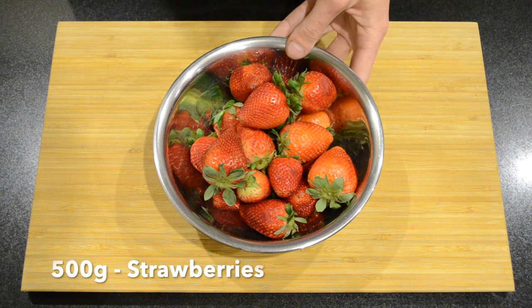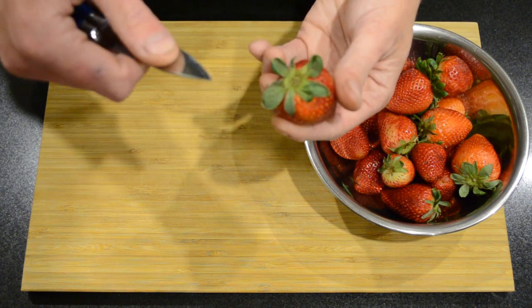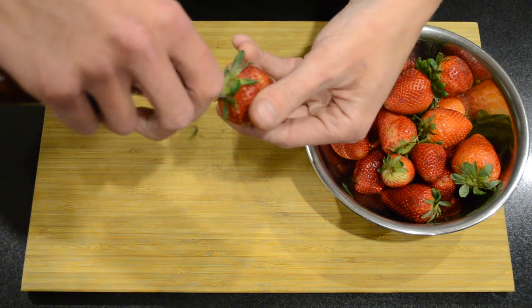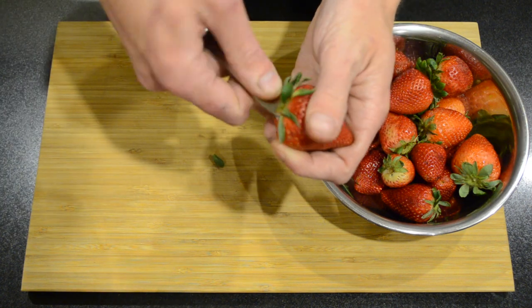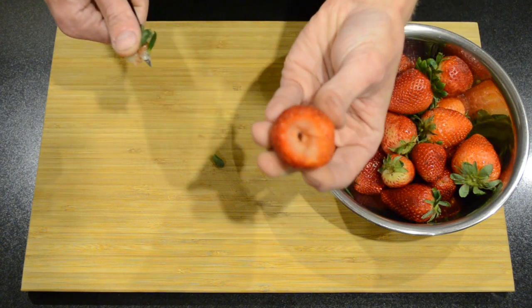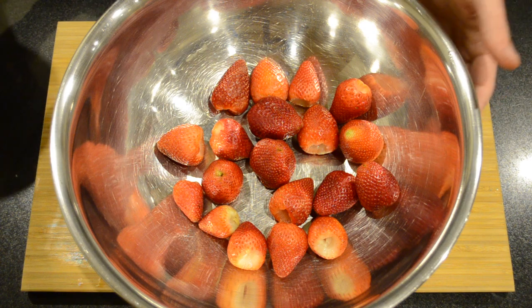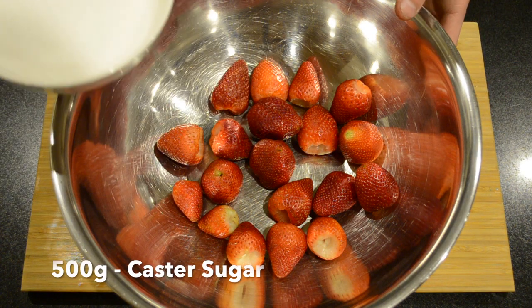To get this started, here I have 500 grams of strawberries. We're just going to carefully cut around the top and cut the root and stem out. Once that's done we'll place them in a large bowl and pour over 500 grams of caster sugar.